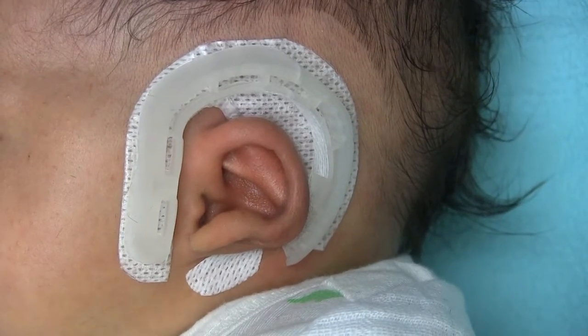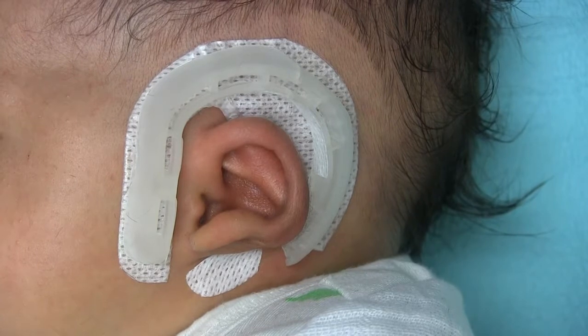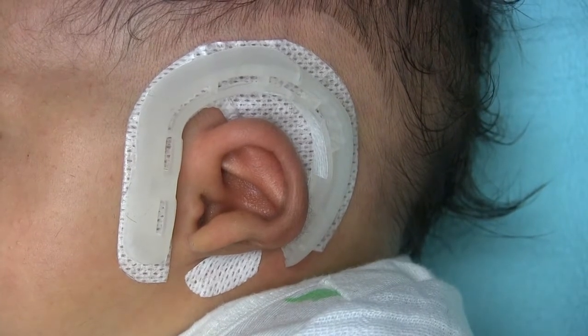Get on? Mm-hmm. Okay. Let's try mixing this. We've got plenty for you here.